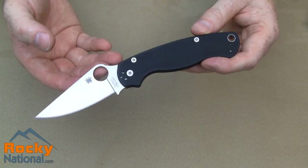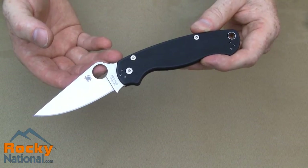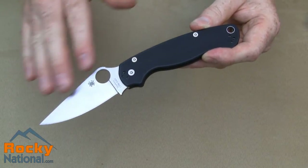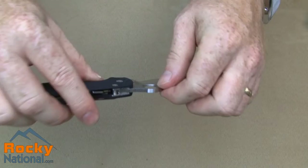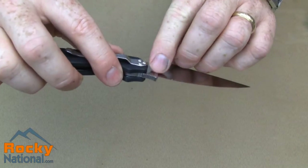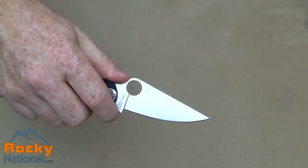This is the Spyderco Paramilitary 2. The blade steel is made of CPM S30V high carbon stainless steel, flat ground with a plain edge. The thumb rise has some fairly aggressive jimping along with the index groove, which makes for a very secure feel in the hand.